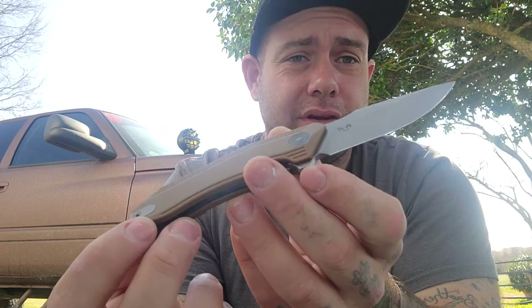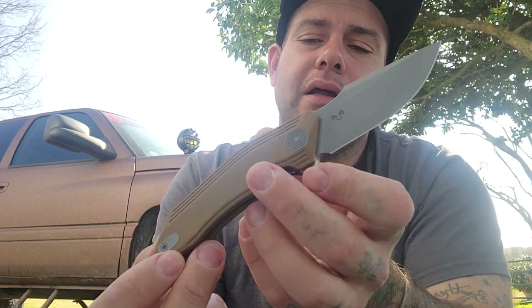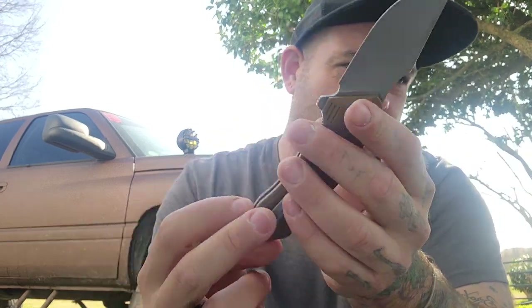Maybe I'll include this in my next giveaway, so stay tuned for that. Enough about this — this is the Damned Designs Basilisk. Let's talk about my carry today and then I'm out.